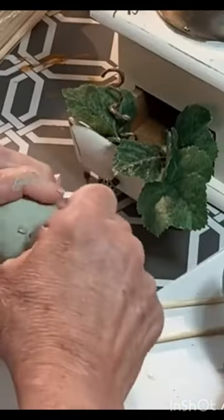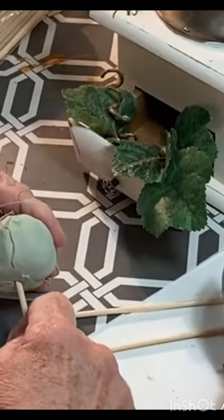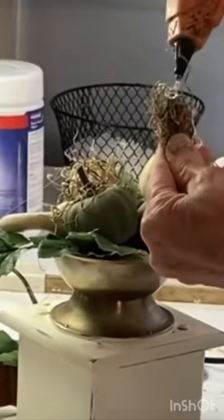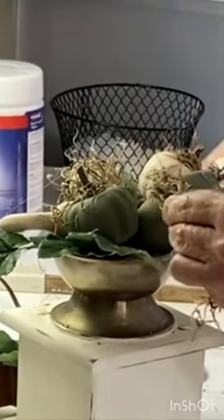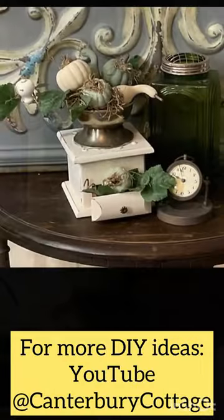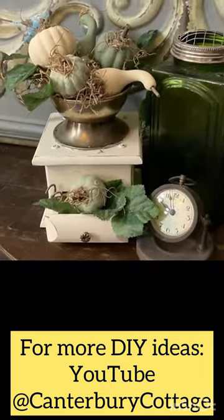I glued some styrofoam into the coffee grinder and then attached the pumpkins and gourds to the styrofoam using pieces of skewer sticks. I also hot glued in some pieces of ivy vine and then filled in any gaps with Spanish moss.